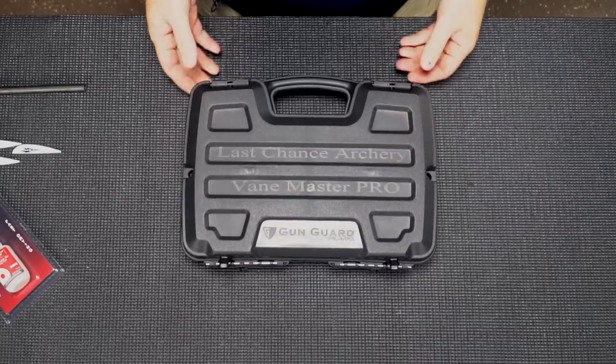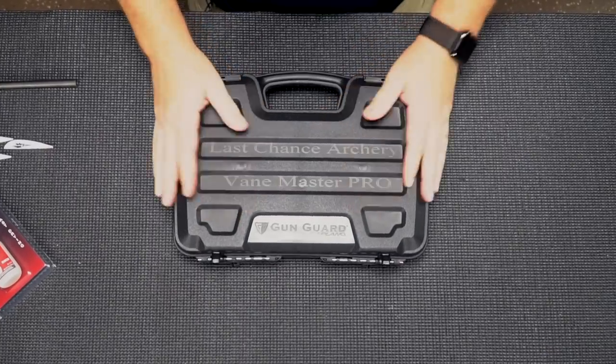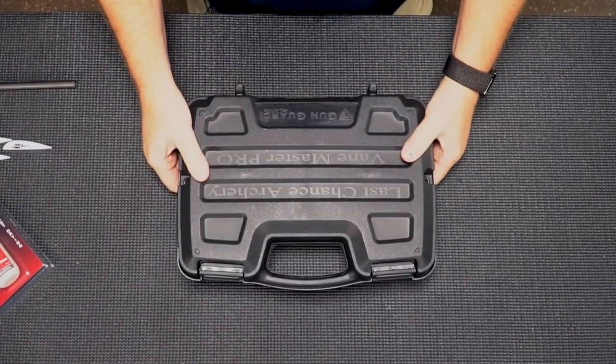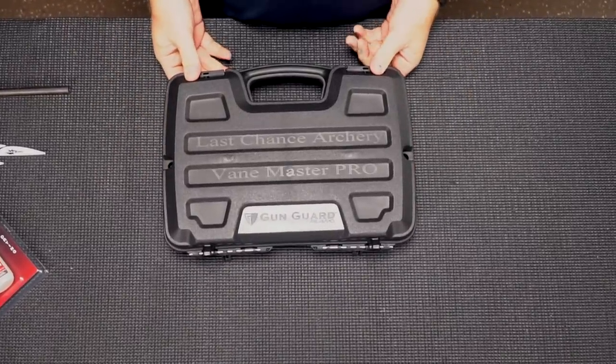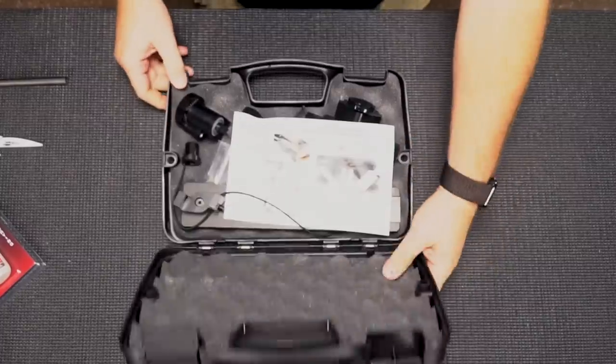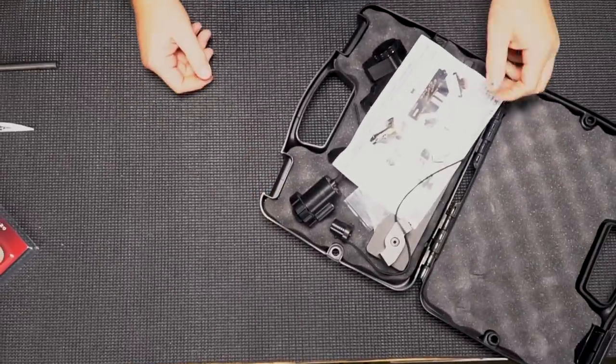It comes with a nice carrying case, so you can pack it up, put it in your bow case, take it with you — because if you're like me, you fletch arrows the night of the tournament. That's how I get my good luck. So here it is, all packaged up.